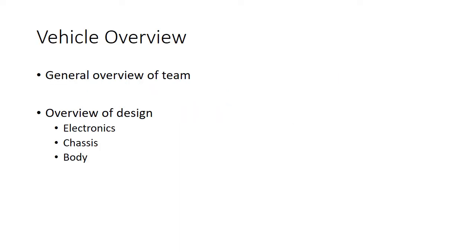We'll start with a general overview of our team and some past history, our benchmarks and our goals for this year. And then most importantly, we'll talk about the design of the vehicle and where we're at right now and where we plan to be in the next couple months.